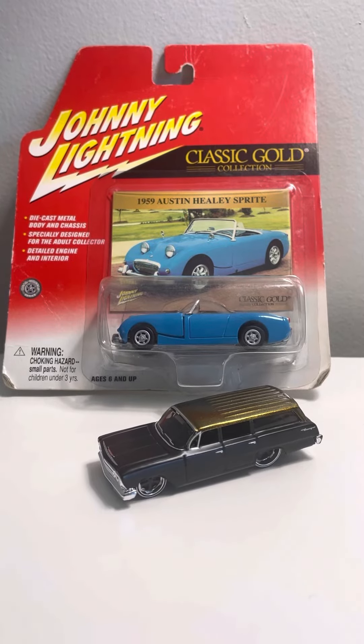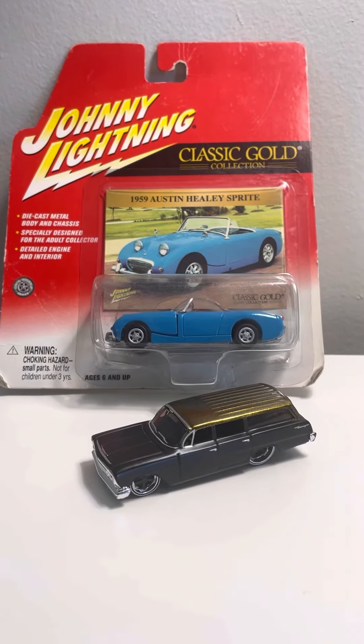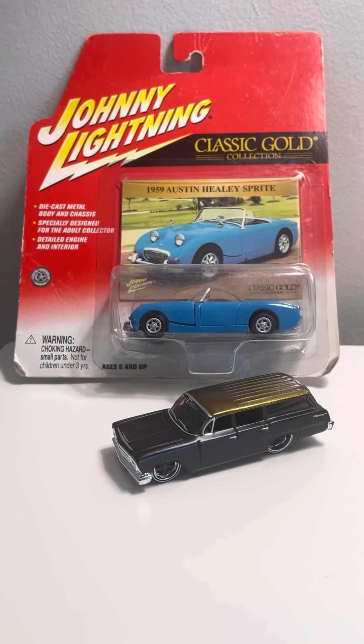That'll do it for this DieCast review, or quick review. If you guys enjoyed these models, be sure to like as well as comment and subscribe, and tell me what you think of these models. Until then, I'm Joel Twini Studios, and I'll see you DieCast fans next time.